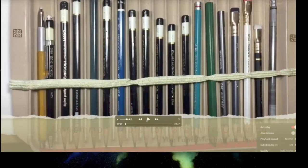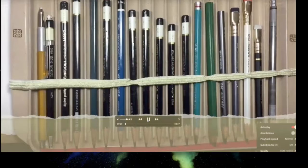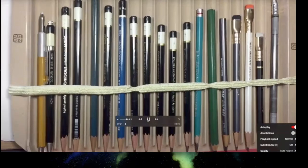This first segment features Megan, whose YouTube channel name is Smoothie — she's a really good graphite artist on Twitch as well. She demonstrates using a microwave bacon tray with a little strip of foam at the bottom to protect pencil points, and elastic around it to hold the pencils in.